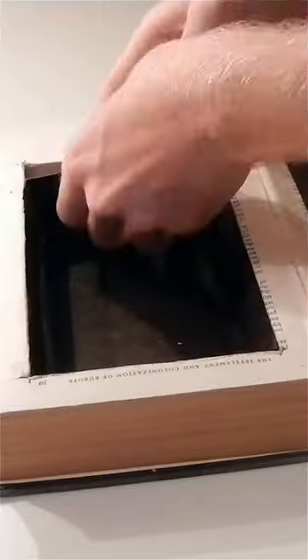For a cleaner look, add a layer of thick paper or felt material along the cut edges. There you have it — a secret compartment book to discreetly store your valuables.